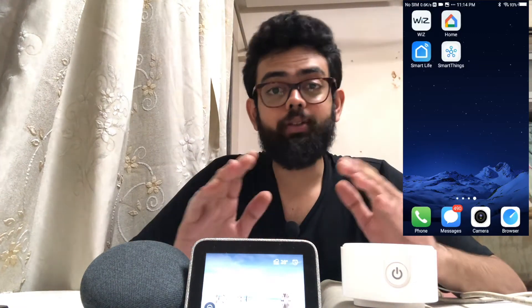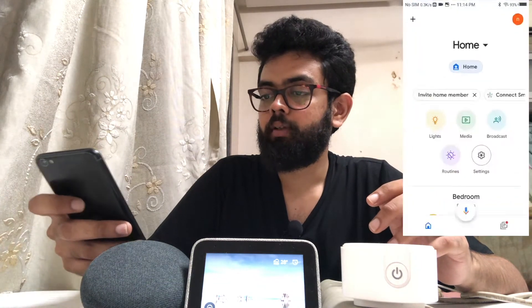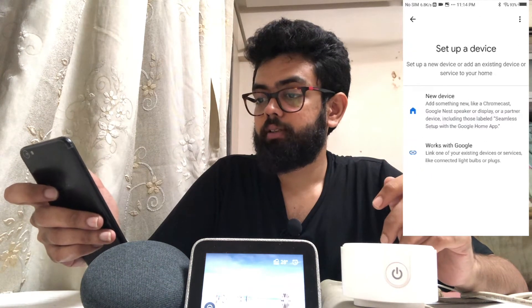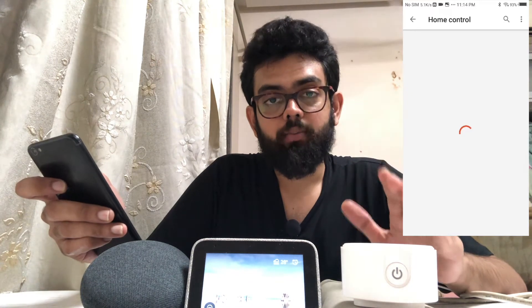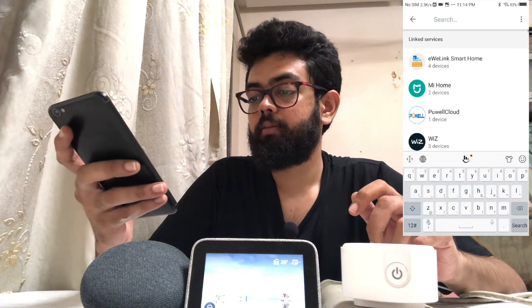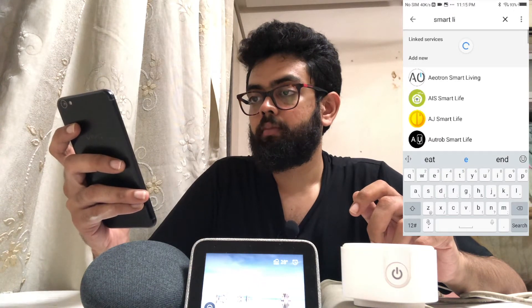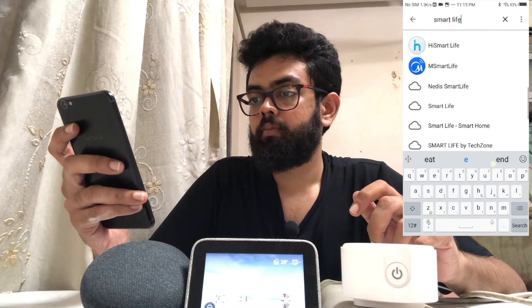So let's get started. Let us see how to integrate the smart plug with Google Home. All you need to do is open the Google Home application, click on the top left plus icon, click on setup device, then Works with Google. This is a Chroma smart socket which integrates with the Smart Life application, so you just need to search for Smart Life — it's right here.